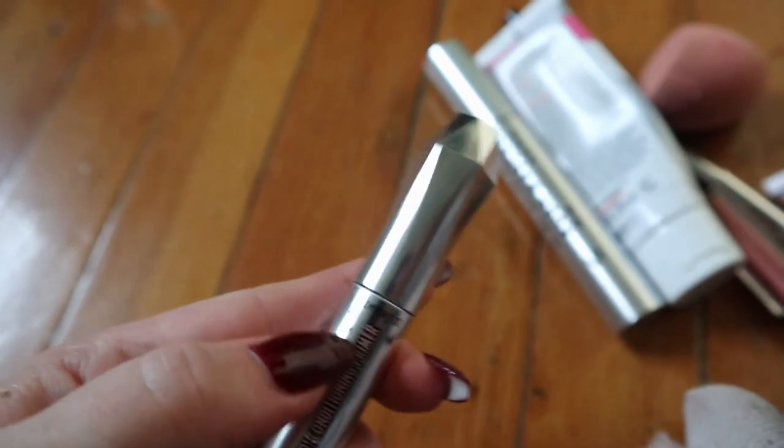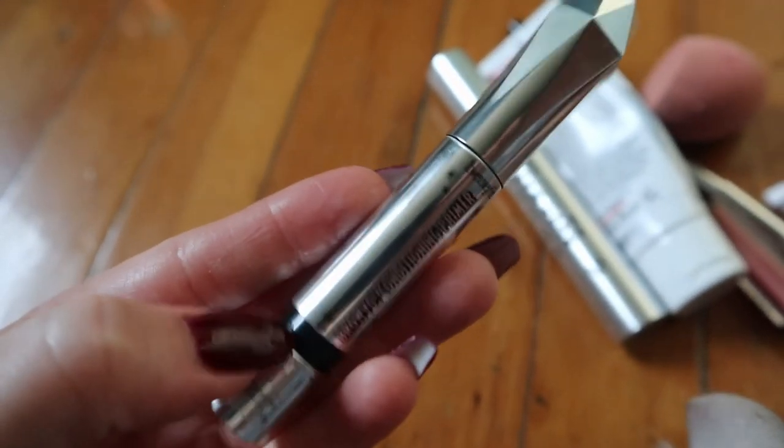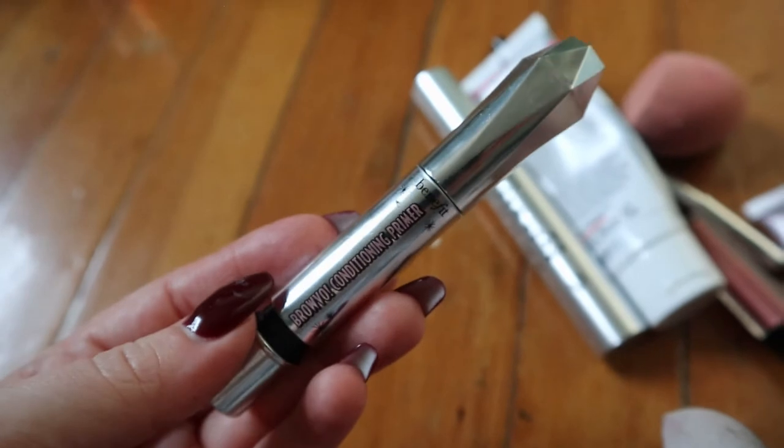It stopped coming out so I assumed it was empty, and then it also broke so I can't twist it up anymore, so that's done.